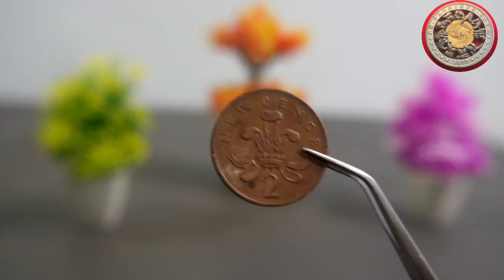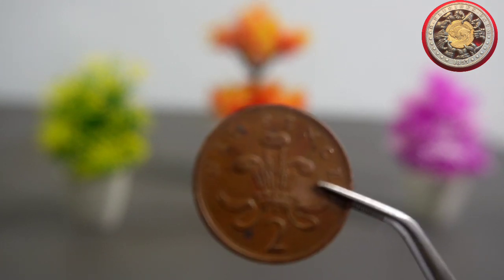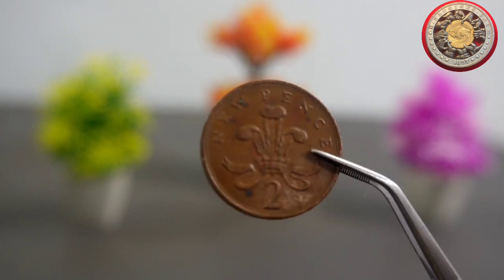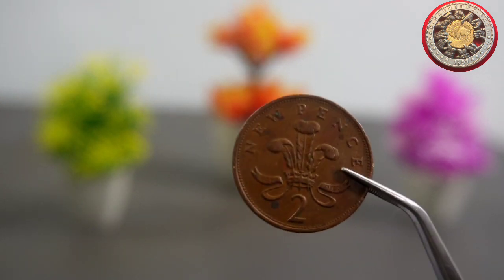On the reverse side, we have a depiction of a Tudor rose, which is a symbol of England. The rose is surrounded by the words '2 pence' and '1981'. The design was created by Christopher Ironside, an English painter and coin designer.